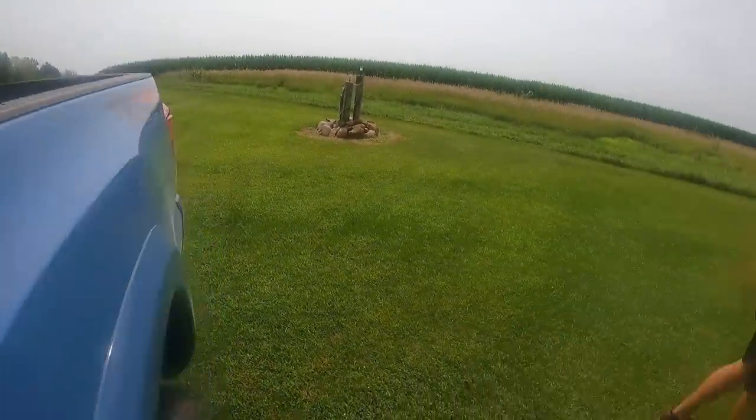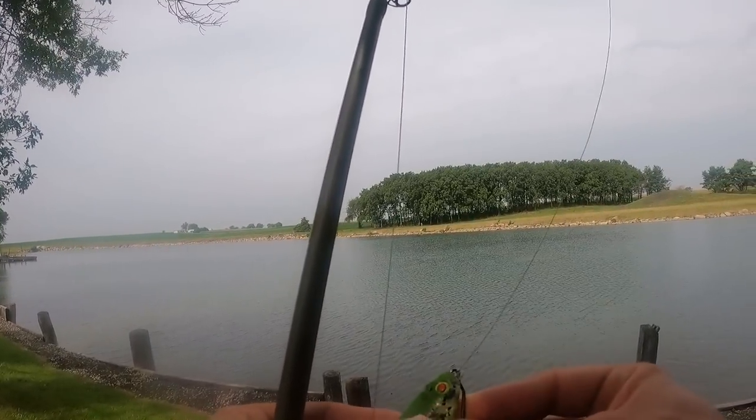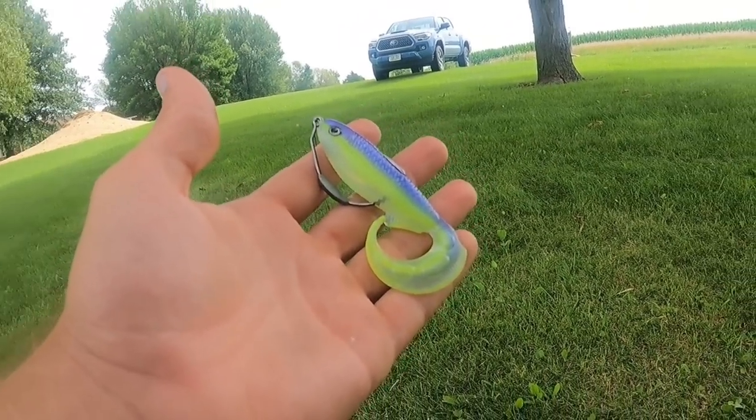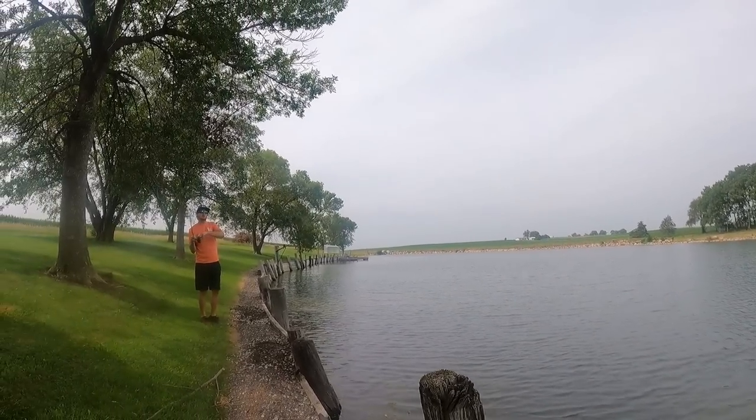Oh, it got away — it took a blast, it survived. Can we get the five-pounder today? That is explicit lure content — you set into it.